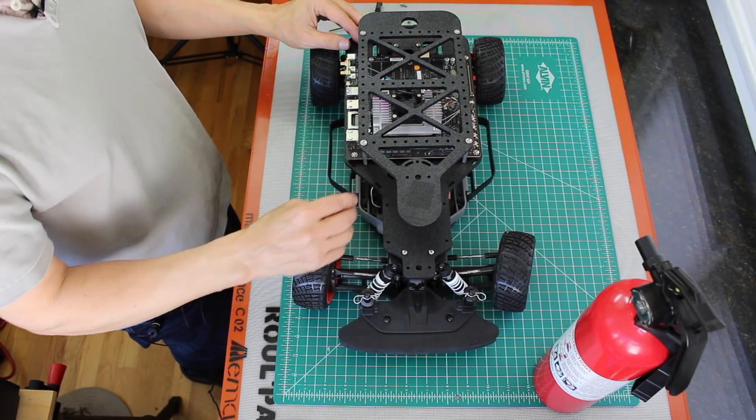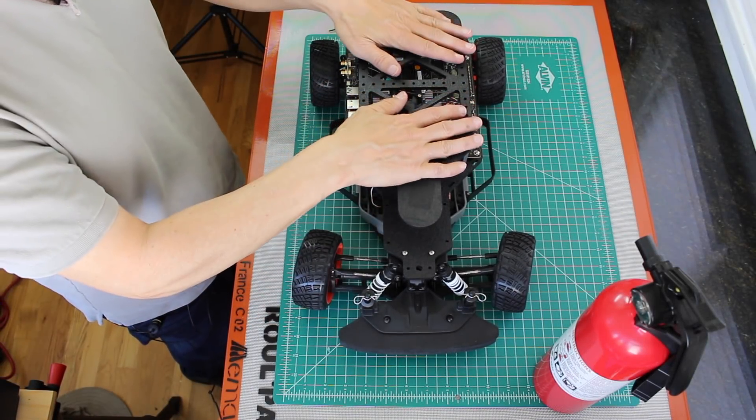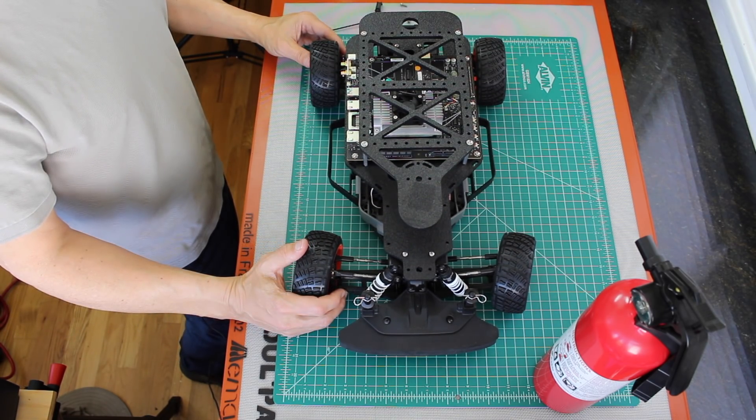Next up we'll do some wiring and we'll start working on the top platform. Thanks for watching — see you next time!